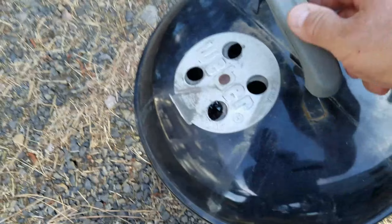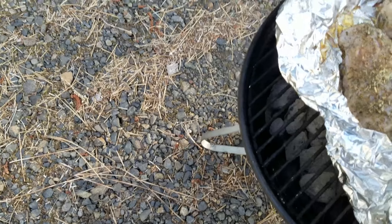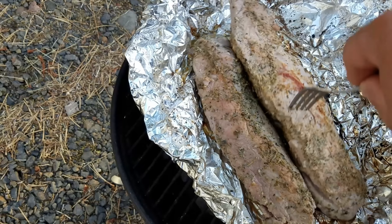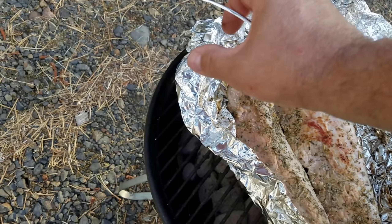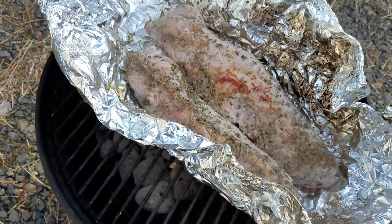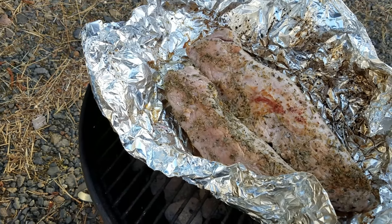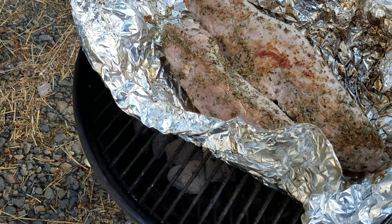Alright, let's take a look and see what we've got going on here. Looking good. Coals are doing well — they go up fast, they're easy to build. We're going to let these coals heat up for a few minutes and then we'll put the lid back on.